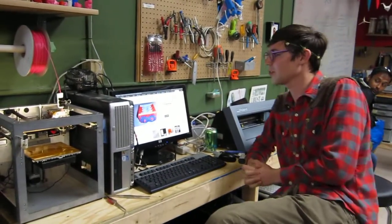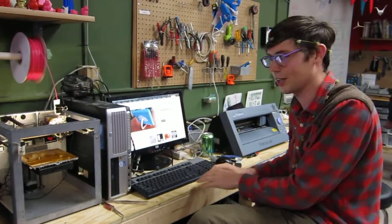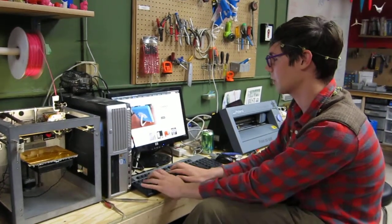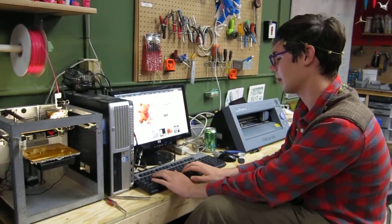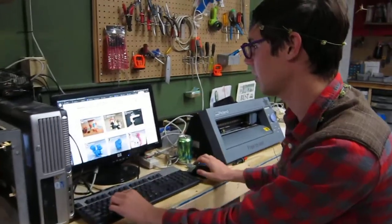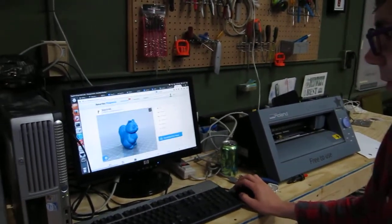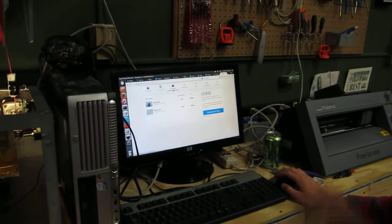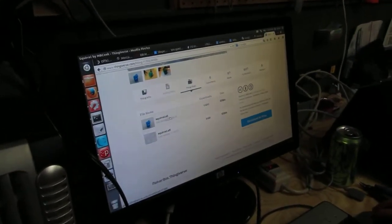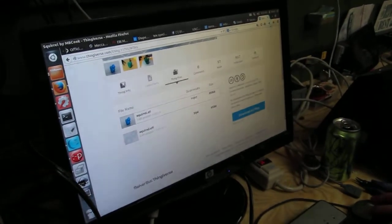The first thing we're going to show you is downloading an object off of Thingiverse. We're going to search for our mascot, a squirrel. We find a good squirrel, hit download, it brings you down here. You download the STL — just click on it, it'll download. Save it and it goes to your saved files.